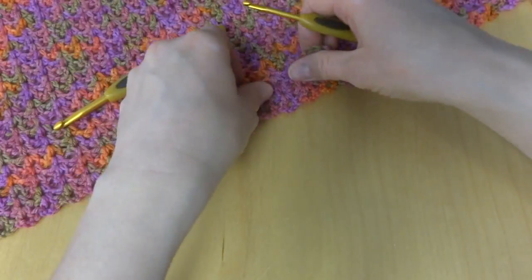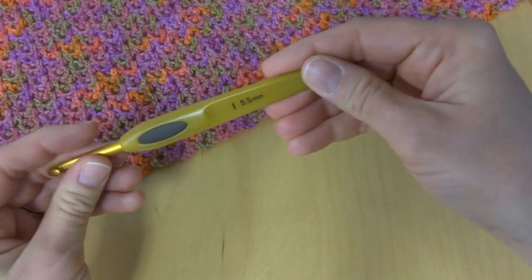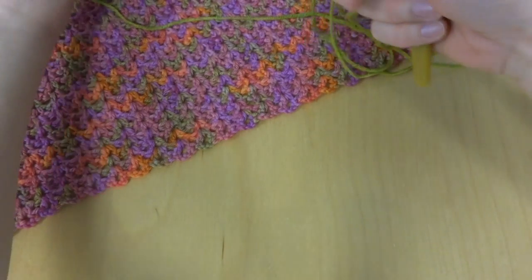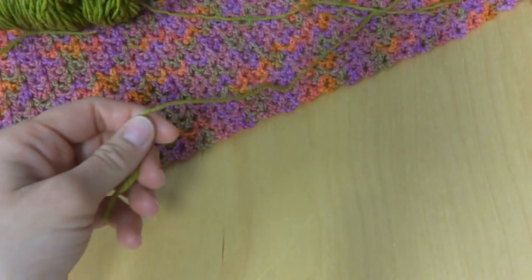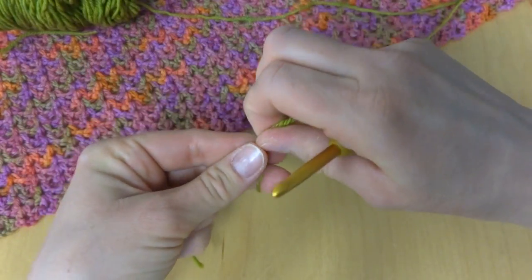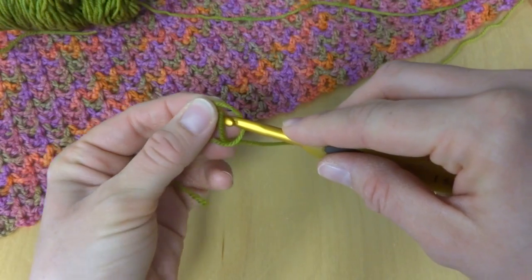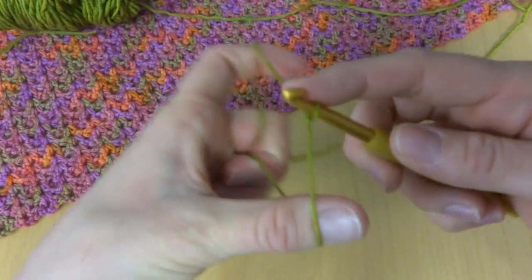So let's get started. I used a five and a half millimeter I hook to make the flower part of our pin. We're going to begin by putting a slip knot on our hook. To make a slip knot, wrap the yarn around your fingers to make a loop, bring this yarn behind the loop, reach in with your hook, bring it up and tighten on your hook.